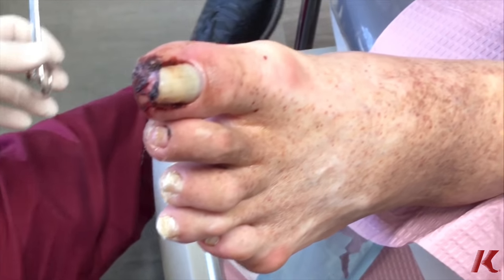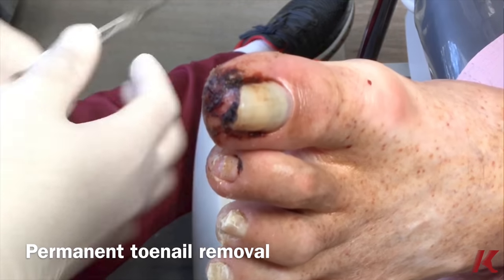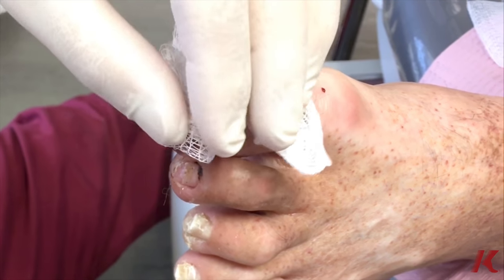I just went ahead and numbed him up, and now we're going to remove the entire toenail once he's numbed up. We just make sure he's fully numb and he has no pain.